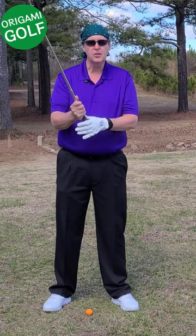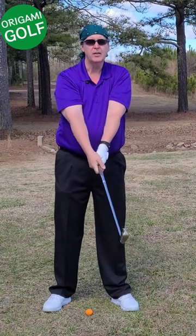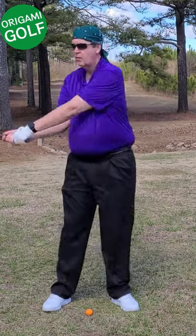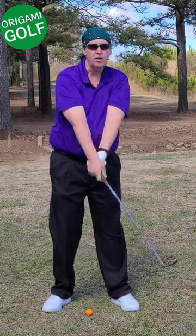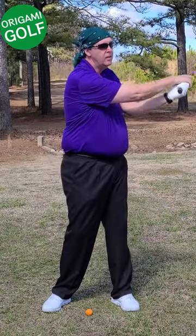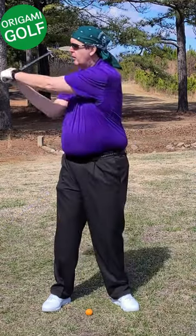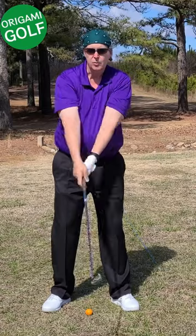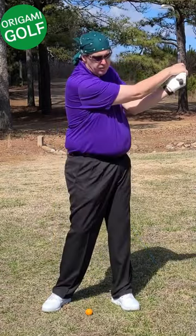I've shown you this before but I want you to try it again. Just take the club in your hand, standing up straight, and just swing back and forth. Notice how easy your club moves — it closes automatically, it comes square automatically, your arms move automatically. I want you to do one more thing: put a golf ball down in front of you.